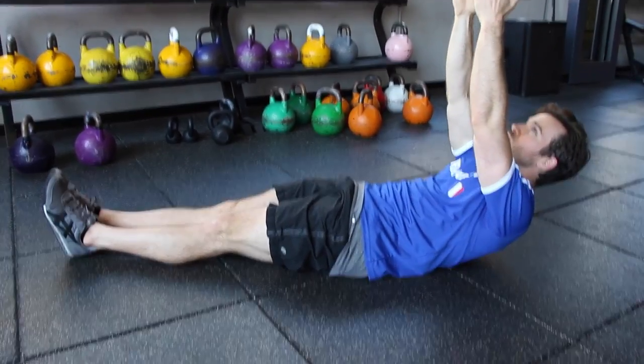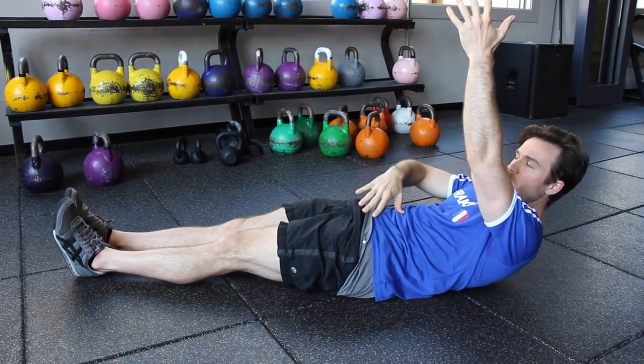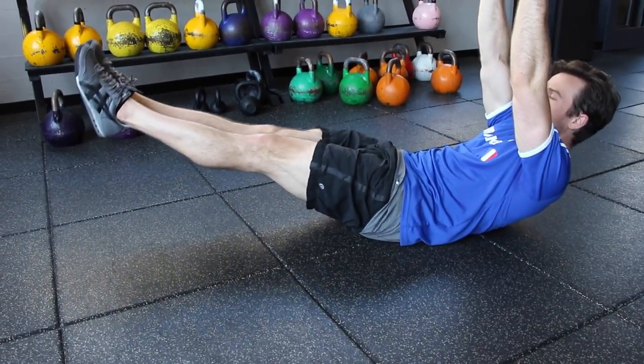We're going to lift up. Don't tense through the neck. Think about pressing down and carving out space when it's going up. Remove all the space in the lower back so there's no space back there — the lower back is flat on the floor. Lift the legs up.